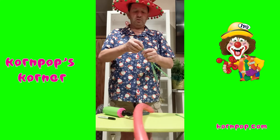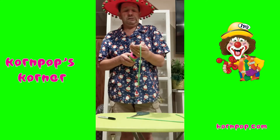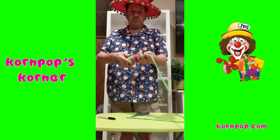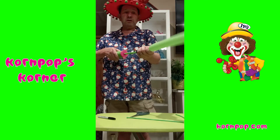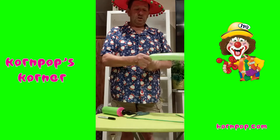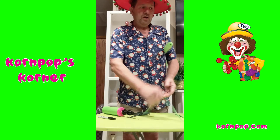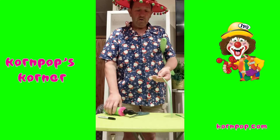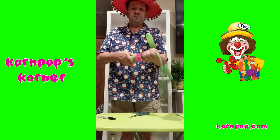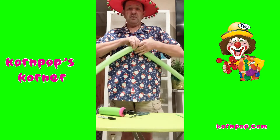And then you're going to blow up the two green ones. I'm a mouth blower — I don't use these pumps very often. So one, two, three, four, five, six. That'll work. Tie that off. And one more lime green: one, two, three, four, five, six. Tie those two together.